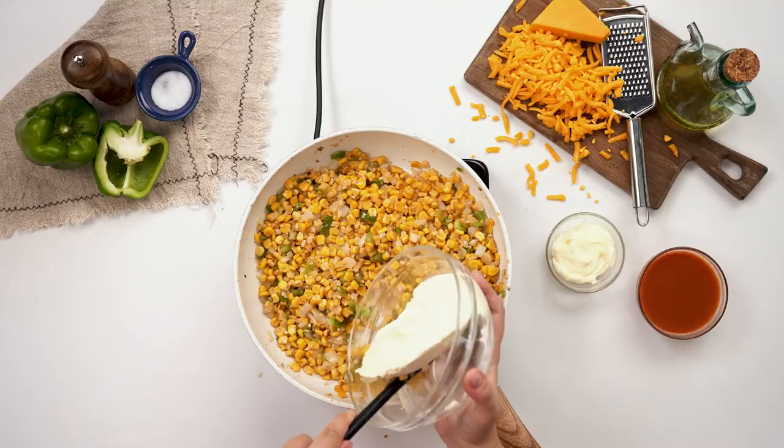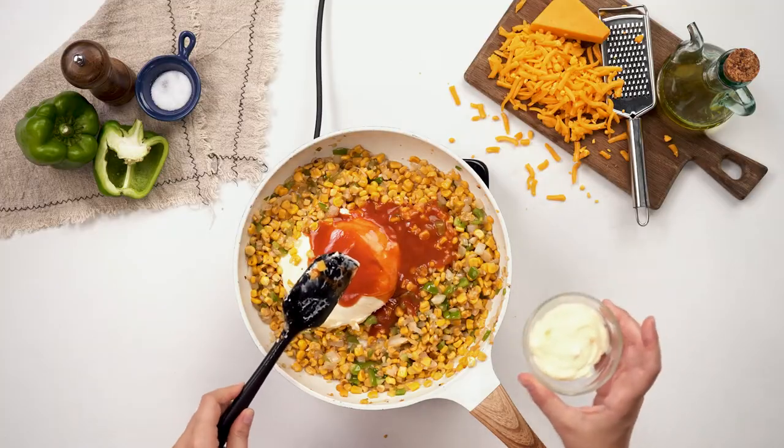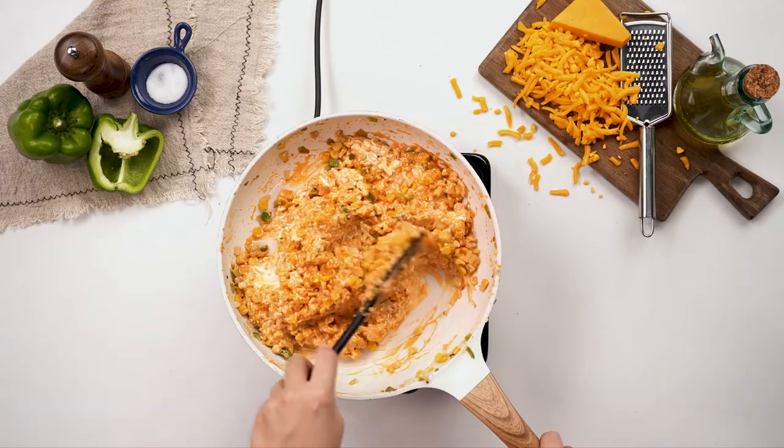Now that our vegetables have softened, we'll add the cream cheese, hot sauce, and mayo. Reduce the heat to medium and stir until everything is combined.